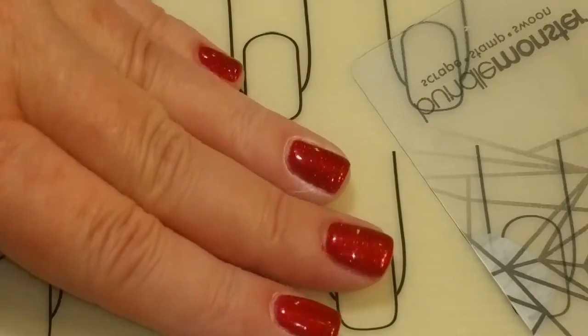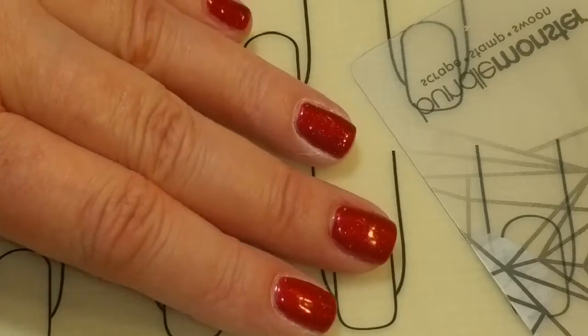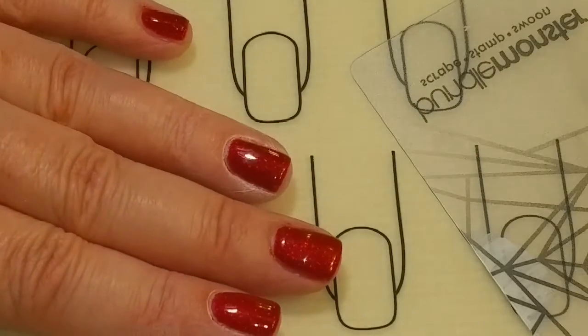I have the base coat and two coats of Holiday Cheer and a top coat, and the sticky layer has been removed and all coats have been cured in between. Now we're ready to do our stamping.